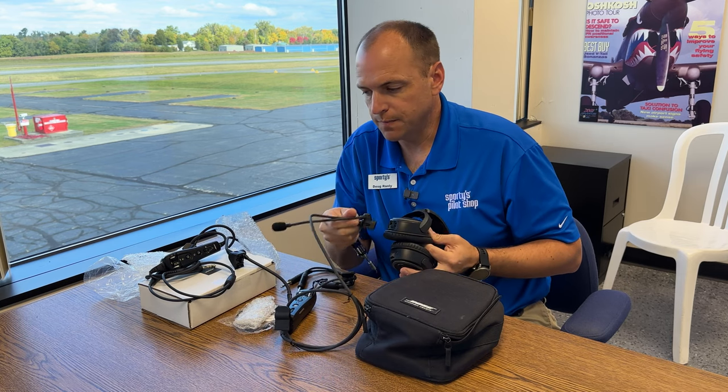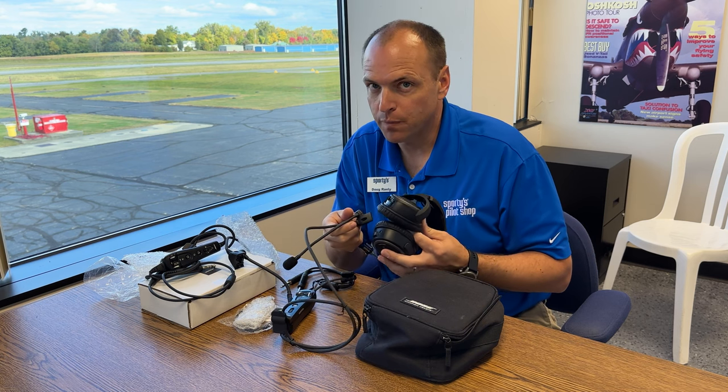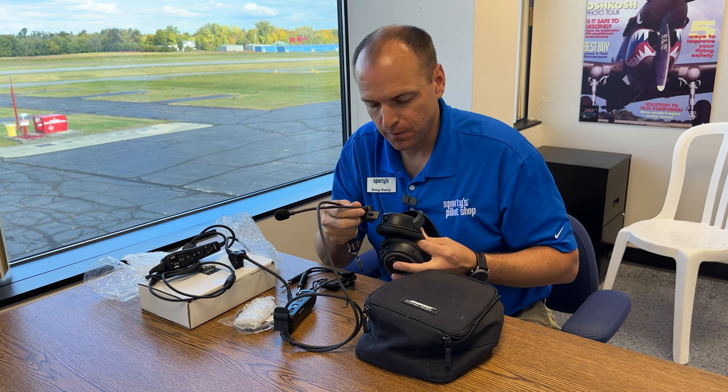One thing to note is these microphone assemblies will only work with the Bose A20 headset. Not the older Bose 10s or X headsets from the past.